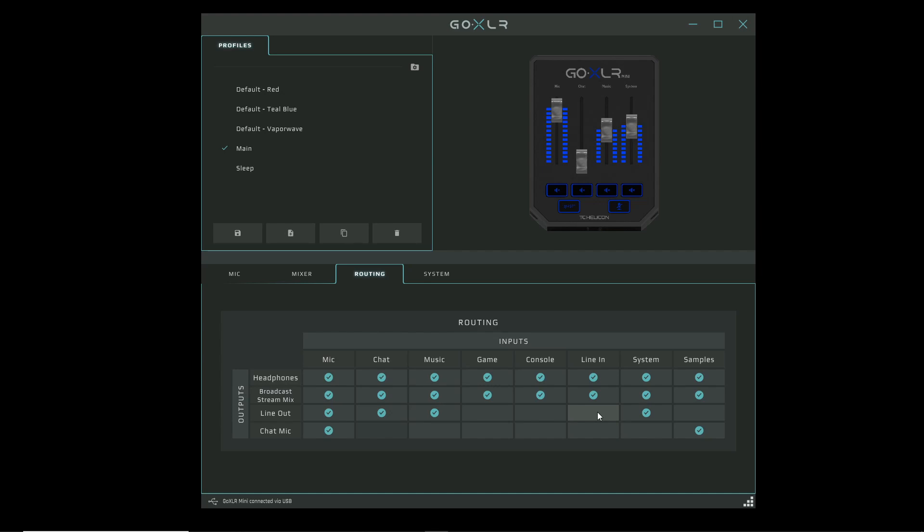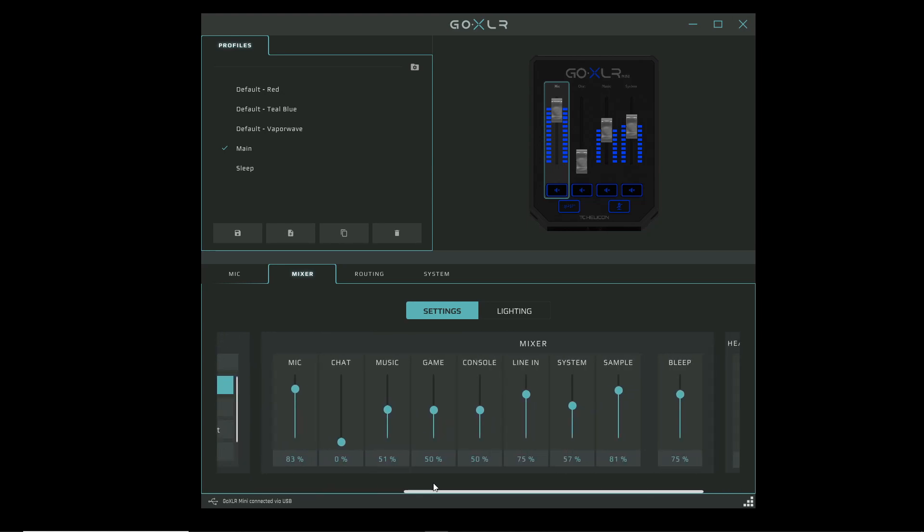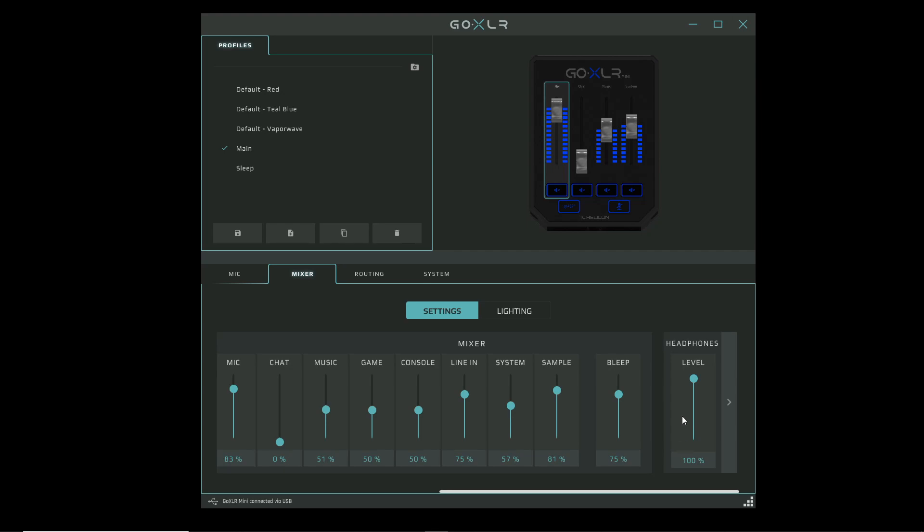It's important not to have line in turned on in the line out row, because that would duplicate the alert sounds — those are already included in your Streamlabs or OBS settings. What you want is line in selected only for headphones, so the output from the secondary PC is heard in your headphones for alert sounds. Finally, in the mixer tab, scroll to the line in channel to adjust the volume of sounds coming from the second PC, or adjust your overall headphone level there as well.